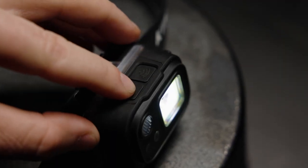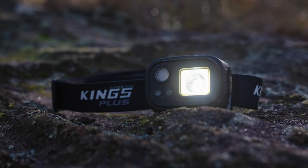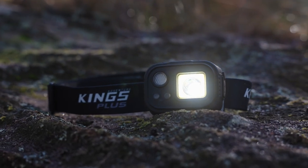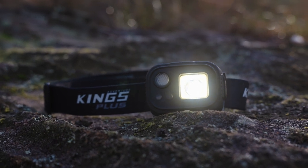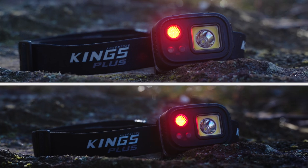There are multiple light modes too: high and low spot beam, high and low flood beam, combination spot and flood from maximum 410 lumens of ultimate light output, and even a multi-function red light with emergency strobe mode.